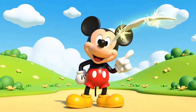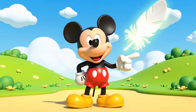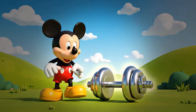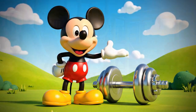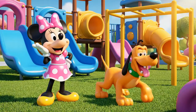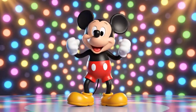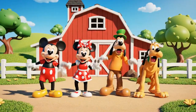The feather was light! But the dumbbell was heavy! Mickey! You found the watermelon! Hot dog! It's time for the hot dog dance! Hot dog! Hot dog!